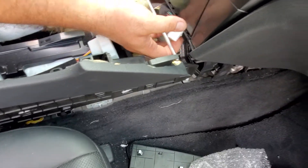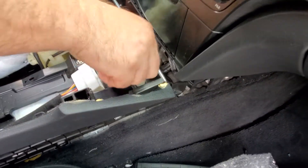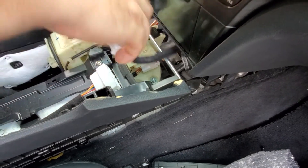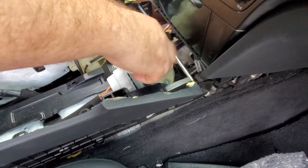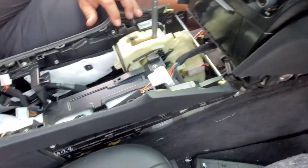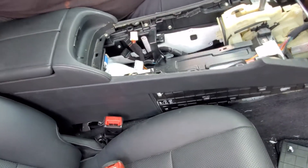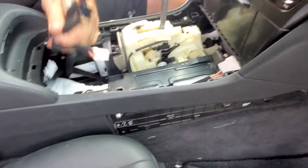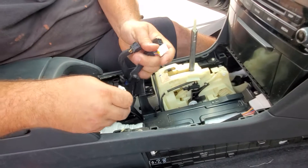This goes over the top, always. And then this just shows up in there. Make sure all the plugs are on top.